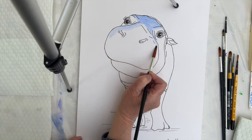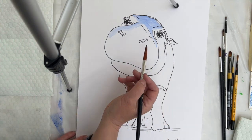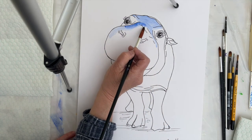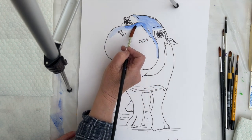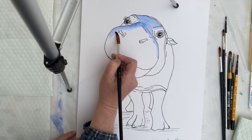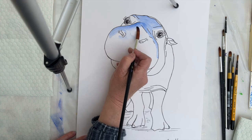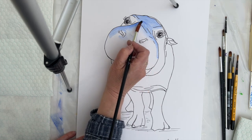I've loaded up a round sable brush with a mid-strength ultramarine colour, and I'm using that to pick out the upper areas of my hippo's face. I'm making sure that I don't go outside the black lines, and as I move away from the lines I'm actually blending the colour so that it becomes weaker, fading into the rest of the face.